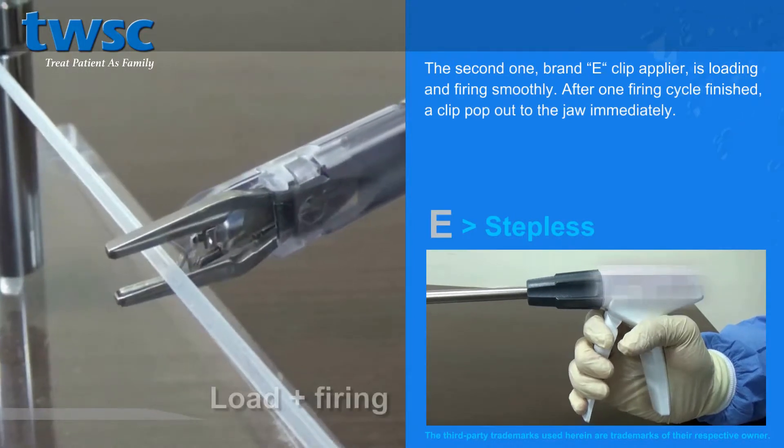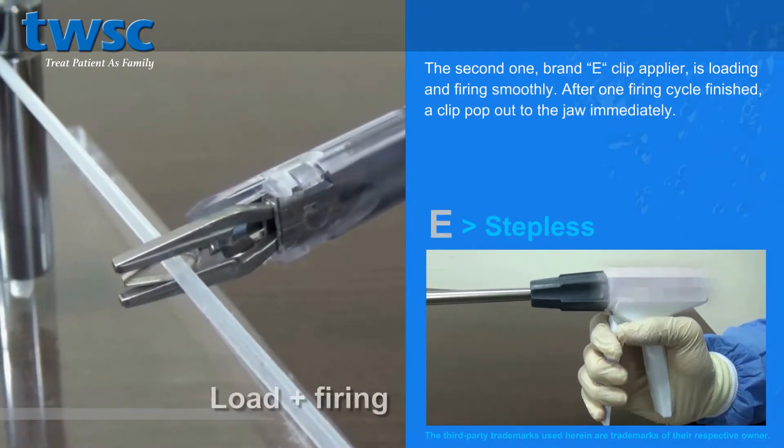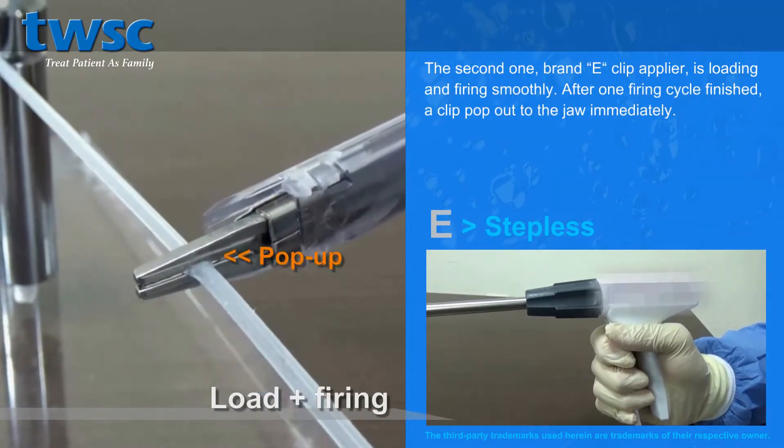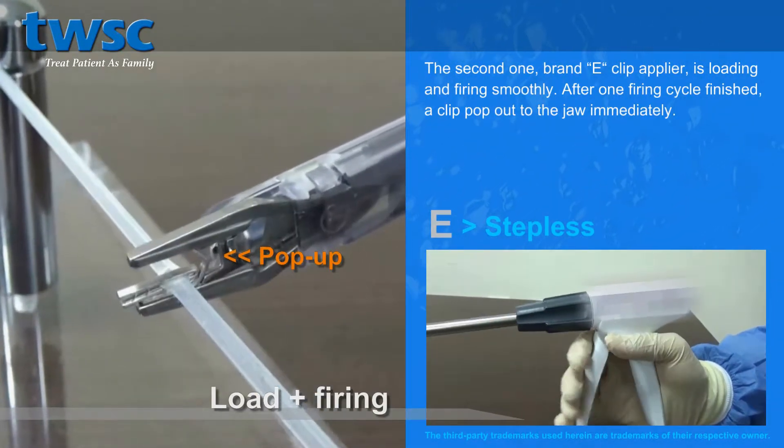The second one, Brand E Clip Applier, is loaded and firing smoothly. After one firing cycle is finished, a clip pops out to the jaw immediately.